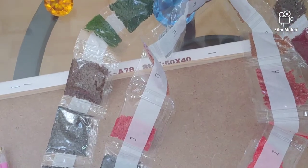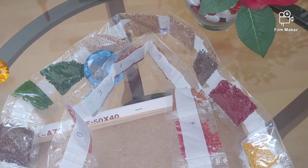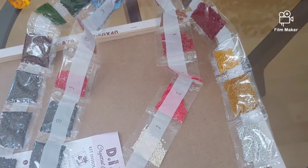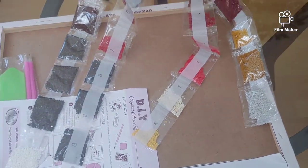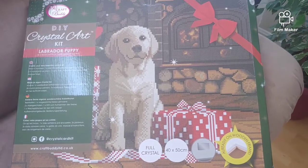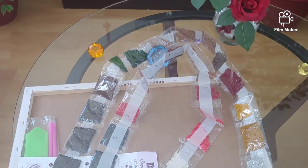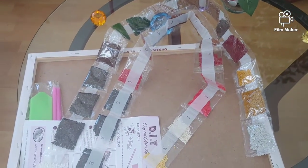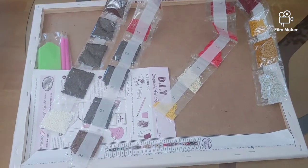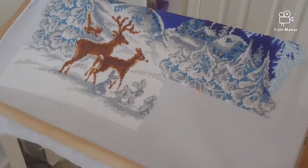I'll most likely replace the white with white AB diamonds, and also add red AB diamonds and yellow crystals. The colors aren't that diverse — mostly different shades of brown, red, green, and gray — but it should turn out brighter than the preview. CraftBody kits always look better than the preview: the completed pictures are more gorgeous, brighter, and sparklier.